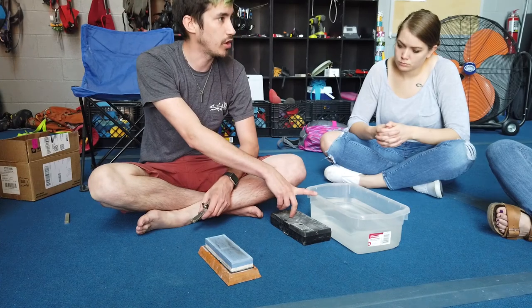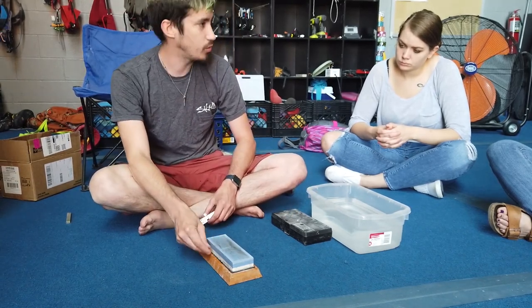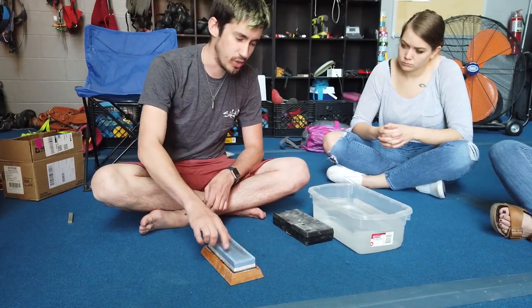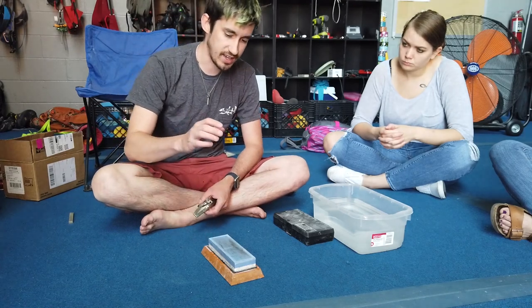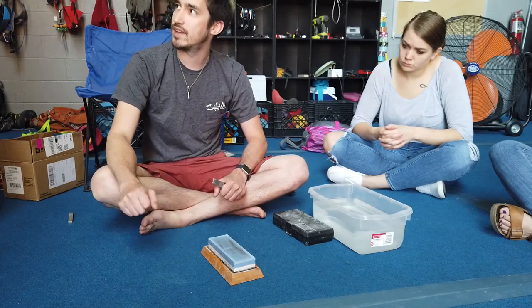The only thing is — you probably noticed I had it soaking in water. You have to soak these, otherwise they'll get gummed up and won't sharpen as well. Another benefit is if you start getting ridges — like from sharpening serrated edges — you can take a piece of sandpaper on something really flat and grind it back flat again.